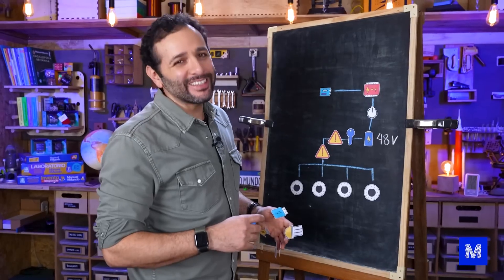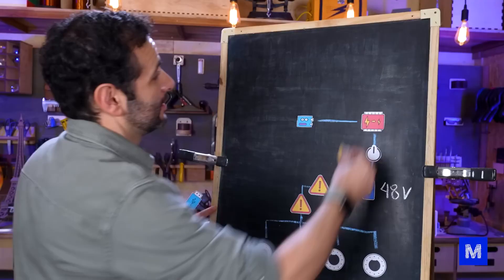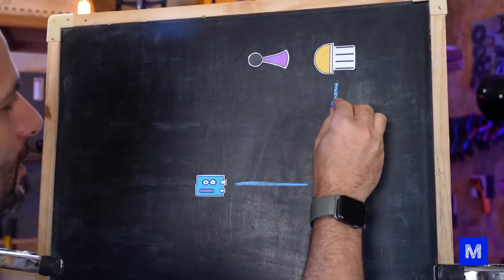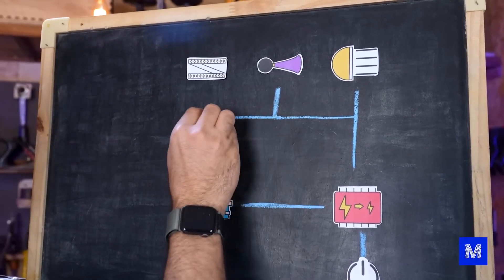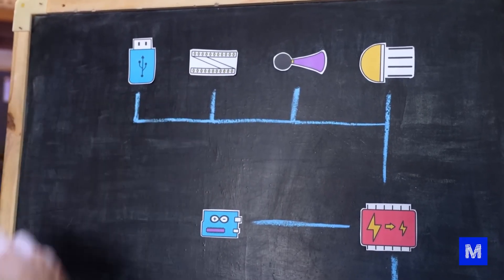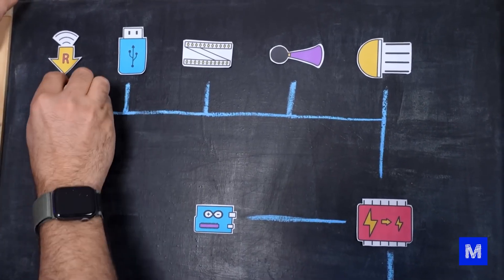And now come the automotive accessories. After all, our robot is practically a car. So it has to have headlights so it can move at night, a horn to warn people who might walk in front of Octobot, an LED for internal night lighting, a USB port to connect accessories since that's how modern cars work, and a reverse siren to warn people to get out of the way when it's moving backward.